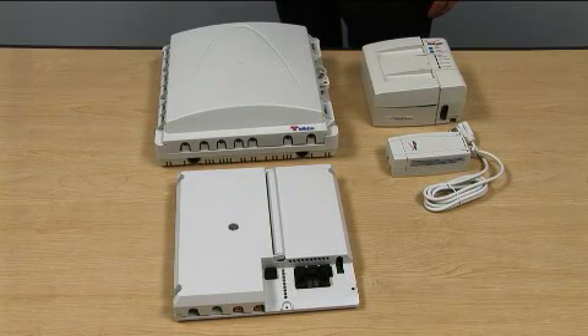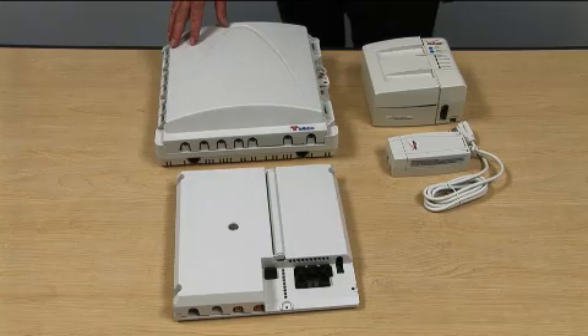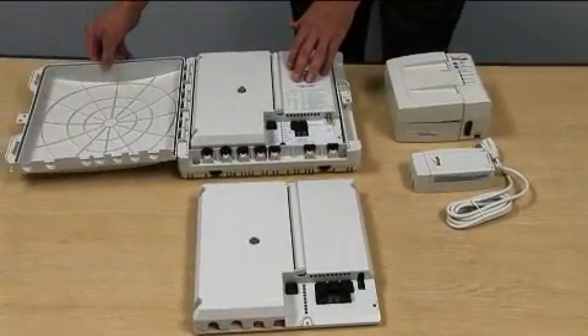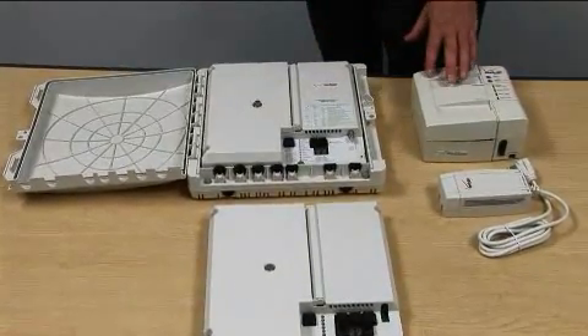At the customer premises there will be a 13x13 enclosure with B-PON 10x10 electronics, a power supply unit, and battery backup.